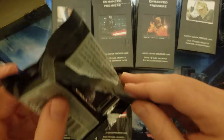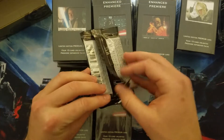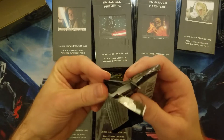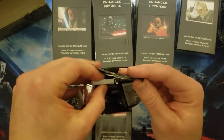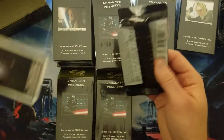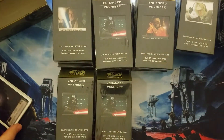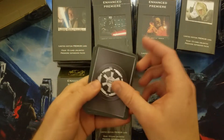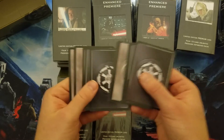I didn't do too bad of a job opening this one. My goal is always to make the front look good and get the cards out without hacking up the pack too much. I'll save this wrapper. Premier packs — four uncommons, ten commons. So we're going to count off four uncommons.